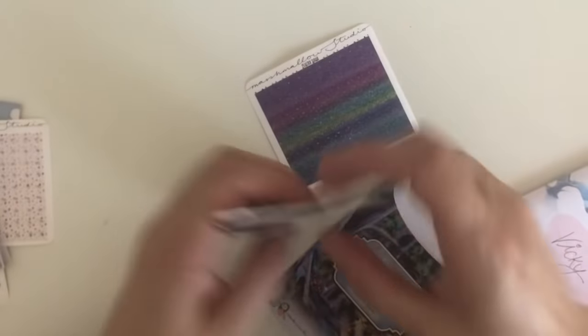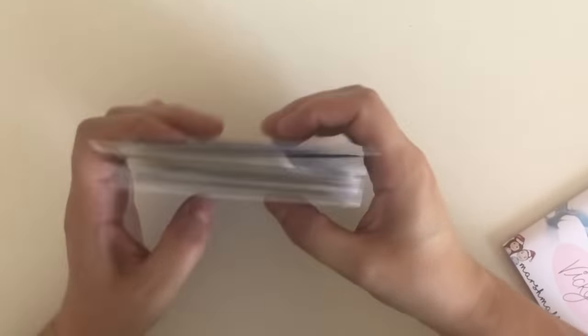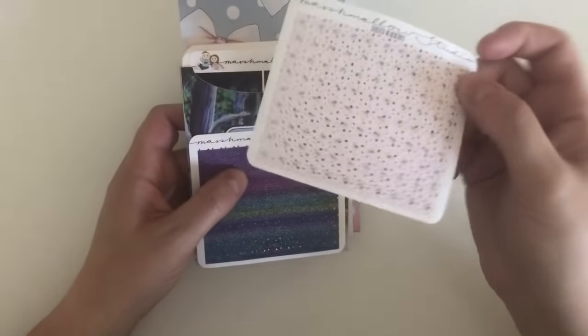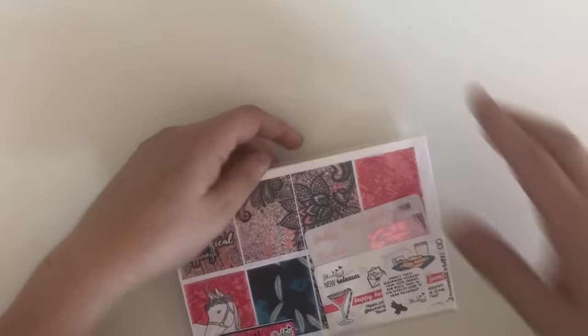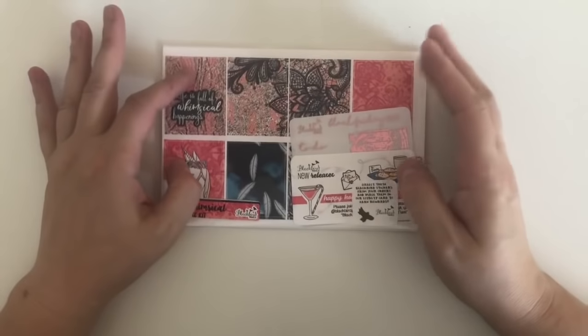The headers I wanted to use with this kit are the Dusted Blueberry ones — that's why I bought them, I was planning ahead. So that's my order from Marshmallow Studio. Most of it is still available; the Dusted Blueberry headers might not be, but have a look.